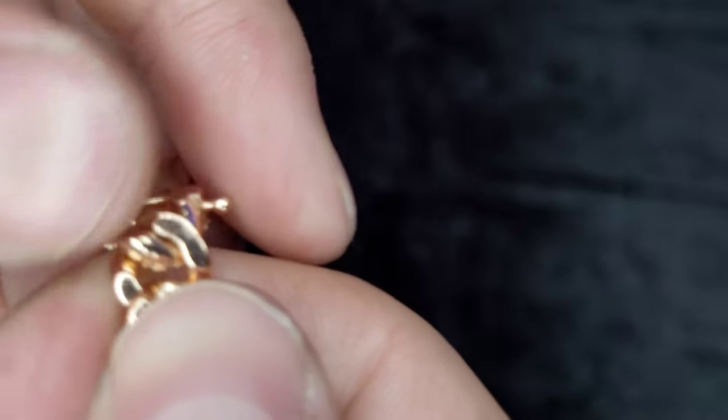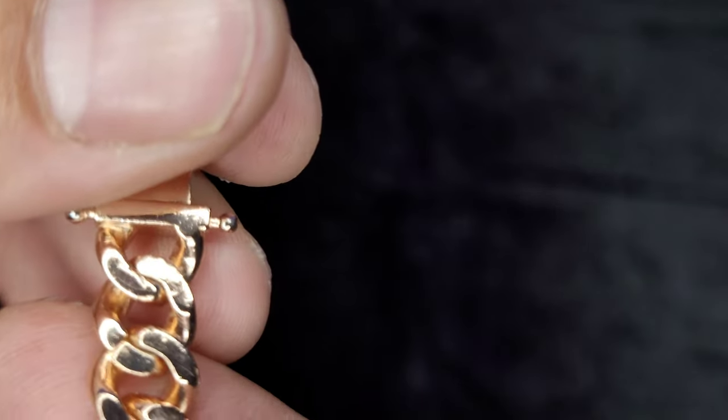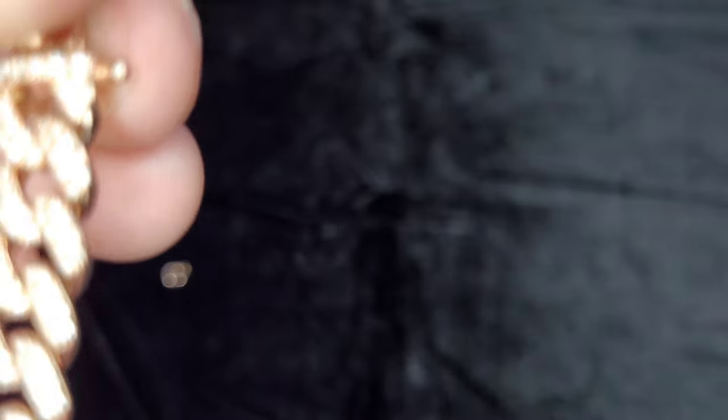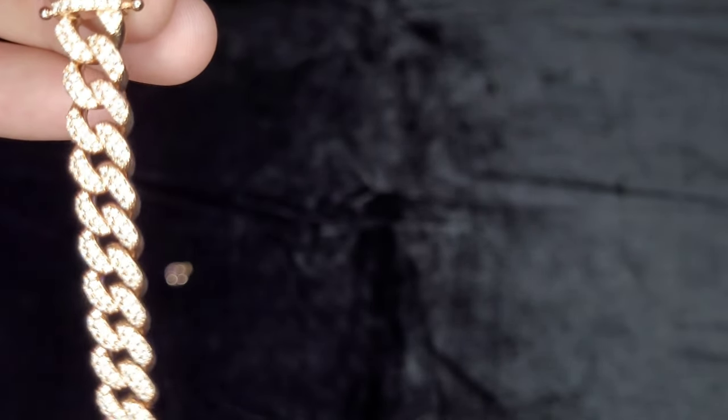So now you just bend it down, just like that. Try to do your best to get it lined up as well as you can — there we go. Now if you look at it, it looks just like it did. We got a link out.